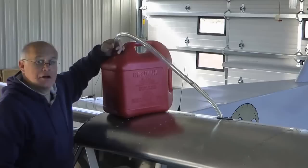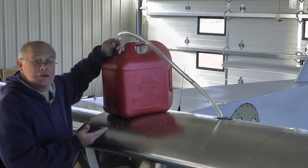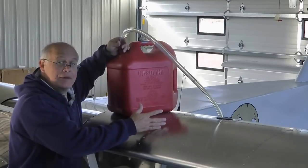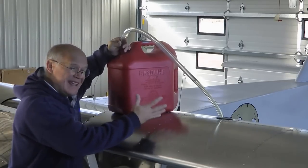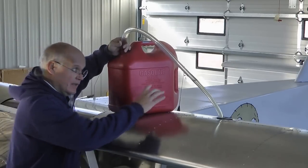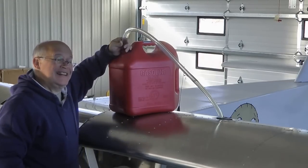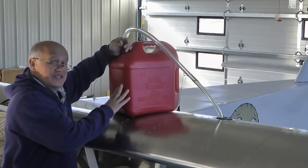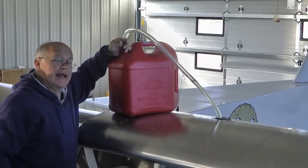And now we're done. This might not seem like a big deal, but believe me, the fact that I haven't spilled a drop and I don't have to remain up here for five minutes carefully pouring it in through a funnel means that it's no big deal to go do this on the other side or throw another can up here.